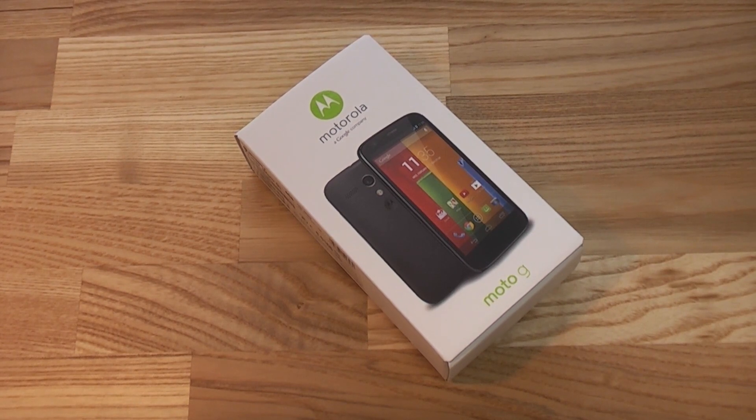Hey, I'm Roland with Mobile Geeks, and I finally got my hands on the Moto G, which I just bought from a German retailer. It's actually only starting to be available on Thursday, but now it's Monday and they've been selling it since last Friday. I think they're the only company in Germany selling them already. This is the new well-priced quad-core smartphone from Motorola that was just recently announced.